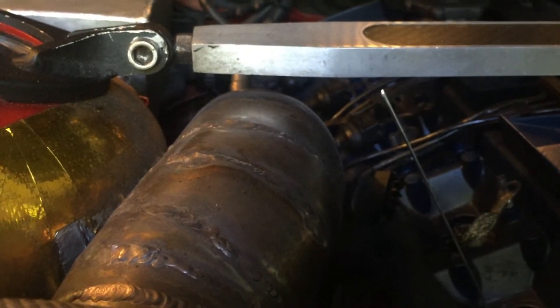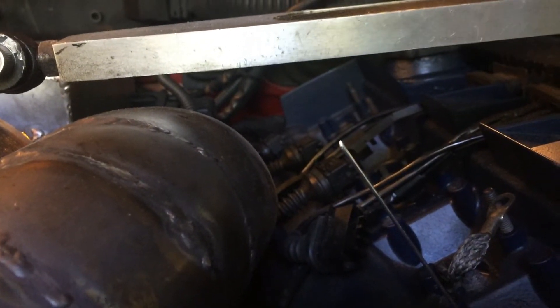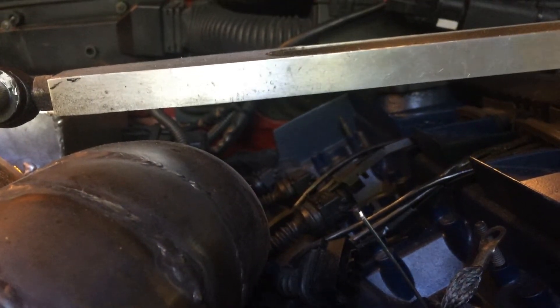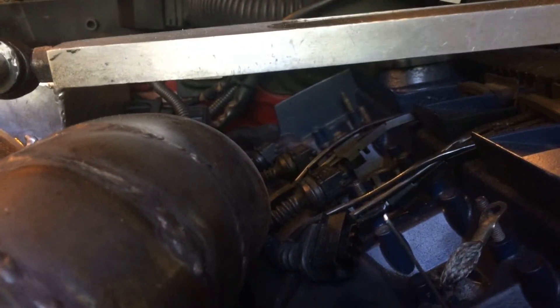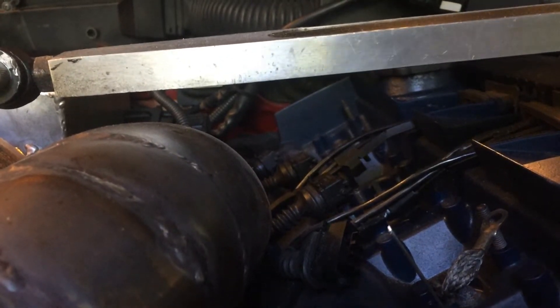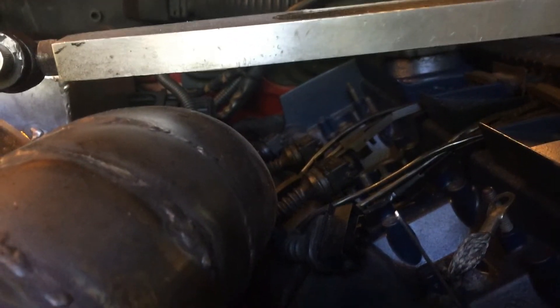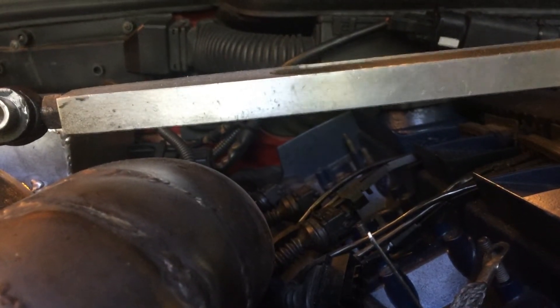As I rotate the engine clockwise, I observe my stick going up or down. At the moment it's going down, which means the cylinder is moving down. I'm going to keep rotating it until it reaches the bottom — about right now — and then it will begin moving up. There you go, so I keep rotating the motor.